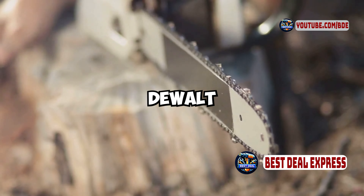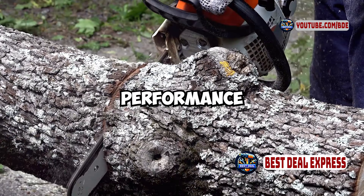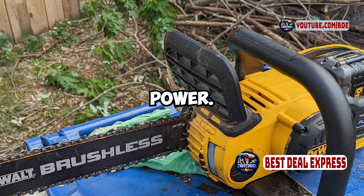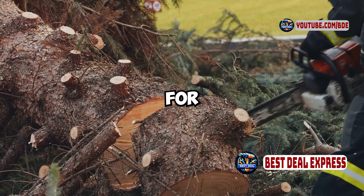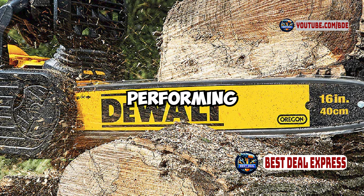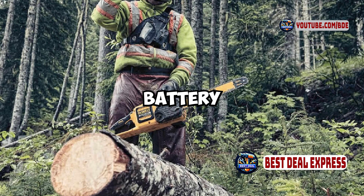So who should consider the DeWalt DCCS670X1 chainsaw? If you're looking for a powerful, battery-powered chainsaw that offers strong performance and convenience, this model is a great choice. It's suitable for homeowners and light professional use, providing the benefits of cordless operation with substantial power. However, if you need a more powerful saw for heavy-duty tasks or a lighter option for extended use, you might want to explore other models. In conclusion, the DeWalt DCCS670X1 chainsaw is a high-performing tool for those who need a reliable battery-powered chainsaw. Its 60-volt max battery system and brushless motor make it a strong contender in the battery-powered category.